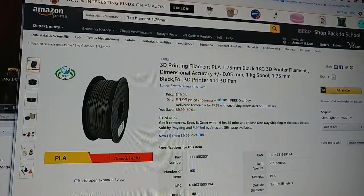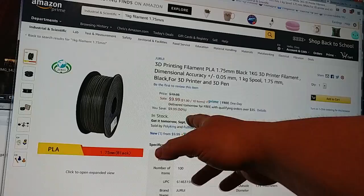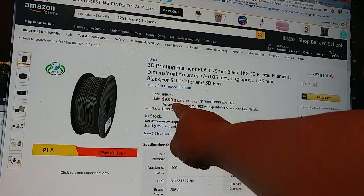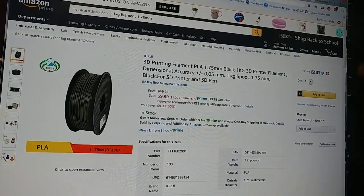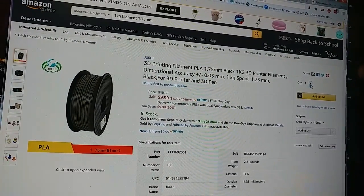Alright, get those credit cards ready because you're about to burn some cash — this is crazy. JURUI, J-U-R-U-I, PLA black, $9.99 a kilogram, free one-day shipping, and there does not appear to be a quantity limit.